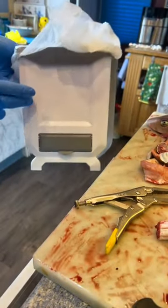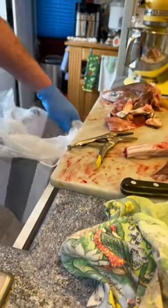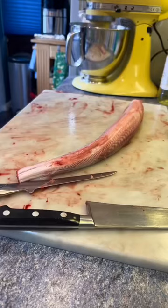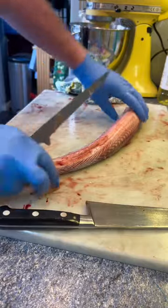Here's this lovely utility bucket that I found on TikTok — brilliant for putting all the waste bits, and I'll leave a link for you. Head, guts, all the bits and pieces go in there, and that just leaves me with the fish.